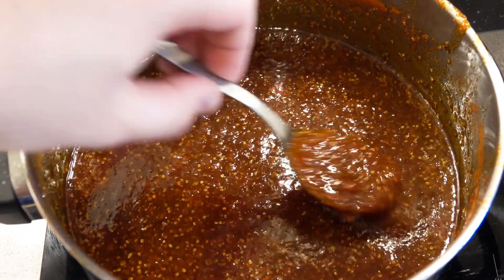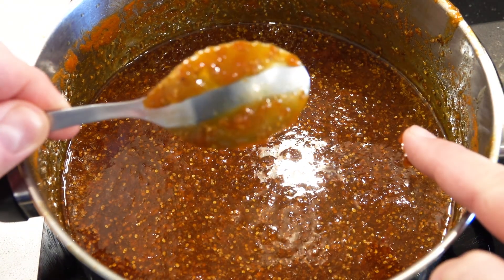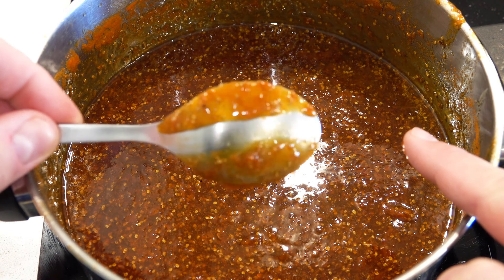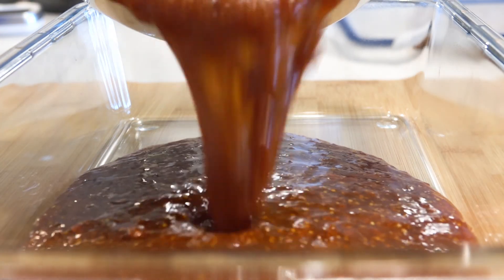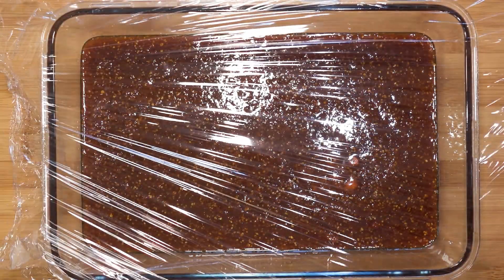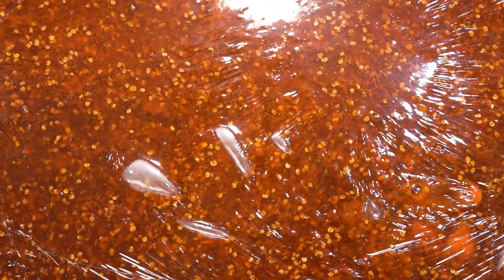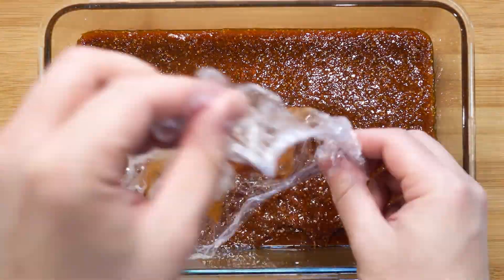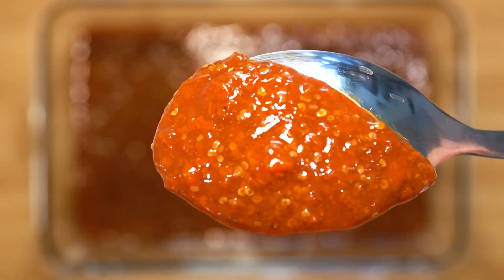You can test to see if it's done by taking a frozen spoon and dipping it in. When you draw a line and the line stays, it is good. When it cools down it will be nice and spreadable. Pour this into a glass container. Cover the surface with cling film to prevent a skin from forming, and place it in the fridge to cool overnight. The next day, take the jam out of the fridge — I find it amazing how there are these little seeds throughout the jam.